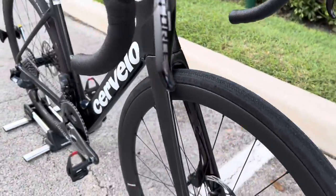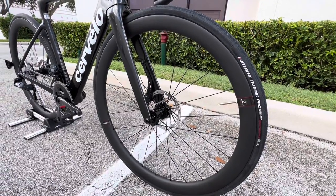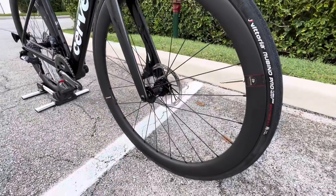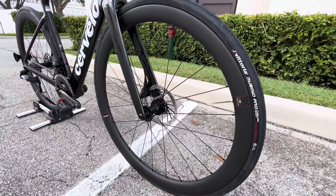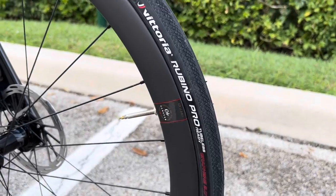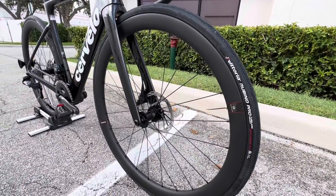We have the Cervelo logo right there and the carbon fiber fork. The wheels on here are their own Reserve carbon fiber wheels — a 40-millimeter depth wheel on the front, with a 25-millimeter internal width. They do have their own Zipp hub with aero spokes. They are tubeless ready as well. On here we have Vittoria Rubino Pro tires, 700 by 28C. On the website they say bikes will come with either the NEXT or the Rubino Pro tires depending on stock. You also have your little axle key right here to remove your front wheel, and as mentioned, you can fit up to a 34C tire — there's clearly much more room with the 28C on there.